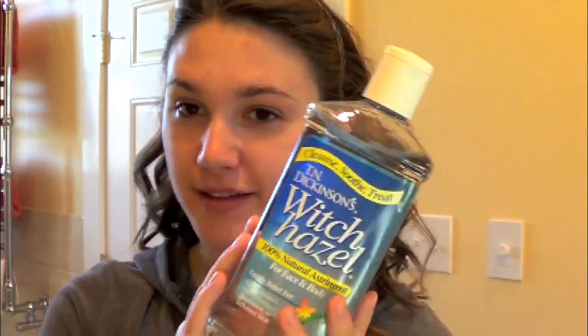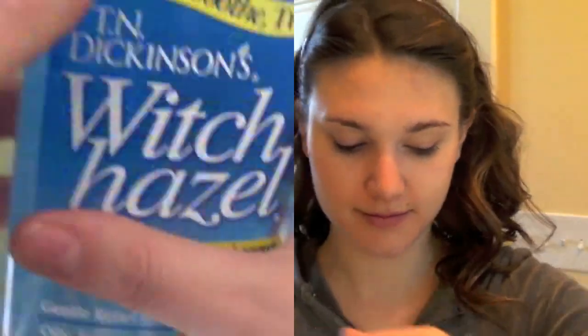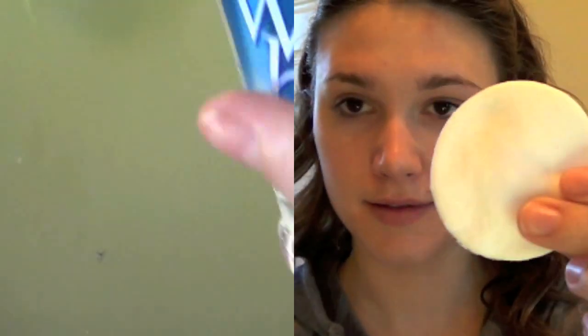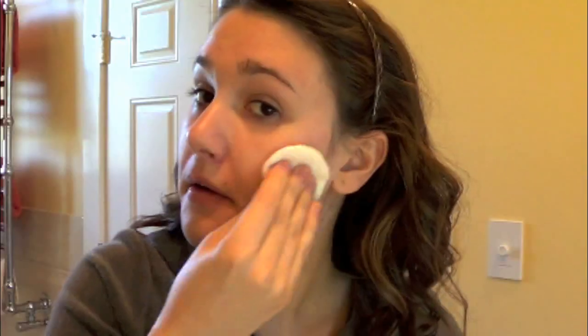Now to soak up any leftover oil on my face, I use the Witch Hazel by Dr. Dickinson's. This helps to cleanse my face, make it feel cool and extra clean, and balance the pH in my skin. I like to rub this all over my face, but if you have dry skin, you can avoid any extra dry areas and just focus on the more oily parts like your T-zone, chin, or nose.